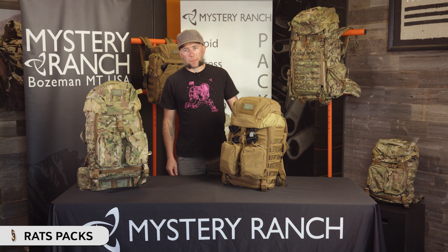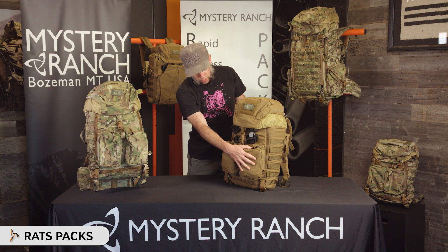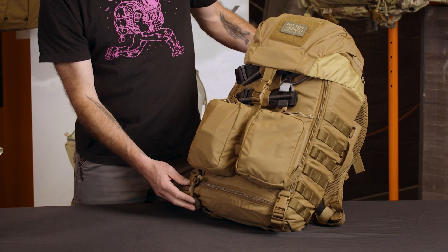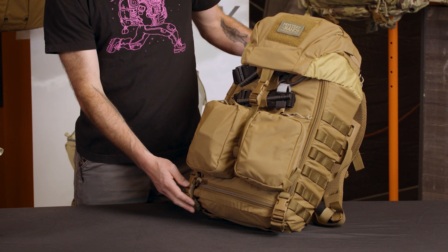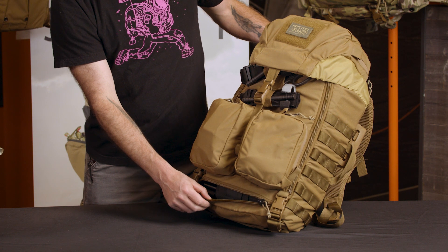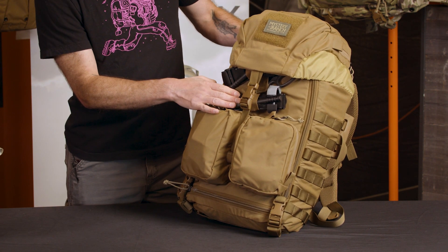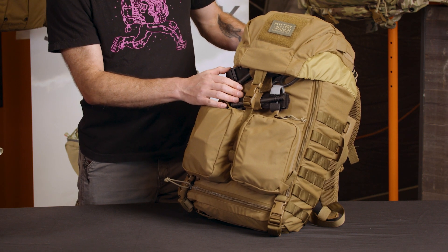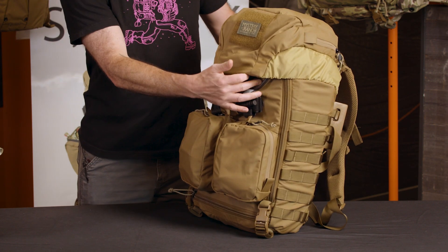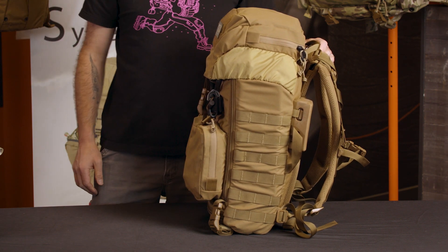This is the Mystery Ranch Rats Pack. The Rats Pack features two IFAC sized external pockets on the front, compression straps across the bottom which is a great place to attach litters, a large lower compartment which is a good spot for traction splints or other bulky items, and elastic loops for quick access to things like tourniquets. The exterior also has a sheer pocket and MOLLE on both sides for attaching additional pouches.